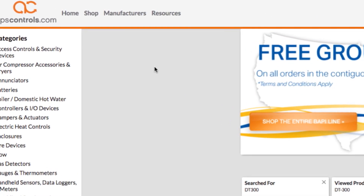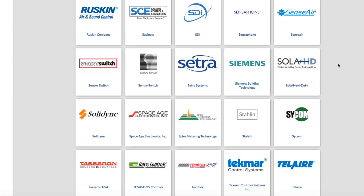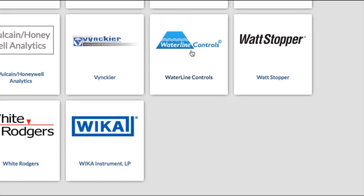You can find Waterline Controls products in our e-catalog. Simply go to our home page and click the Manufacturers tab, then scroll down to the Ws where you'll see Waterline Controls.